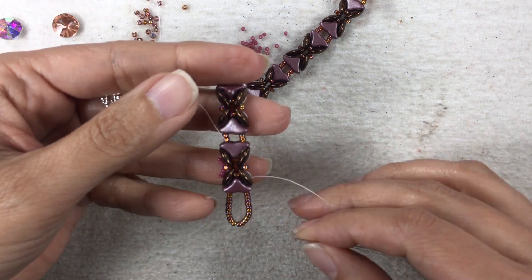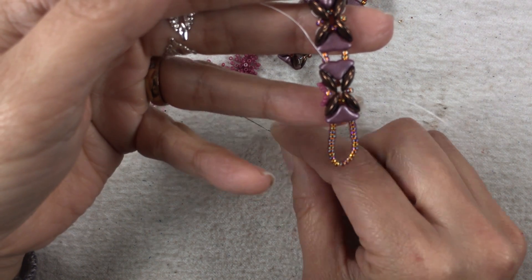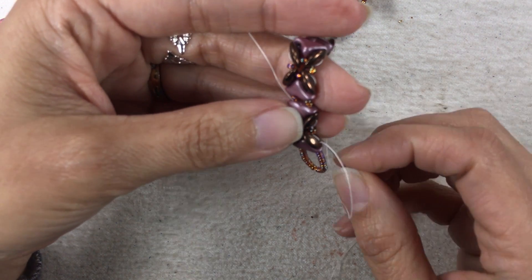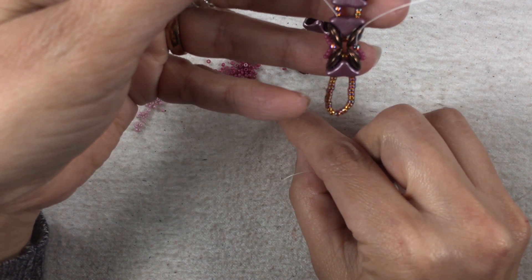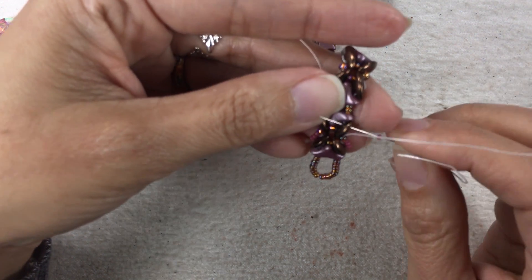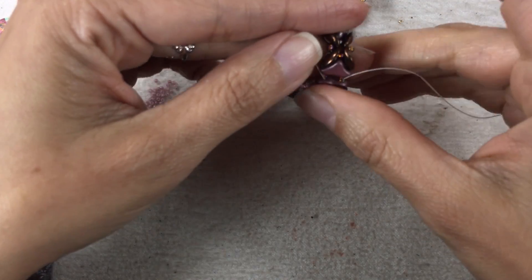Let's do that on this side. I'm coming out of my outermost hole from this Moby Duo. I'm going to pick up three 15-0's, go through this little 11-0 bead right there, then pick up three more 15-0's, and then go through the Moby Duo and the Helio Speed. I'm going to go through my Helio Speed and then through my first 11-0 after my Helios.